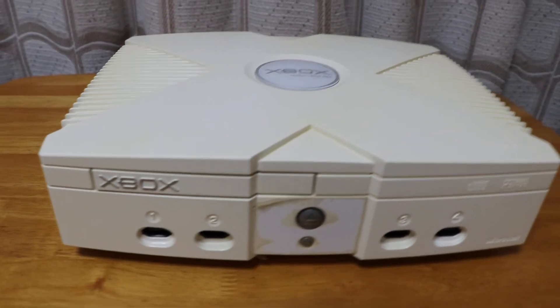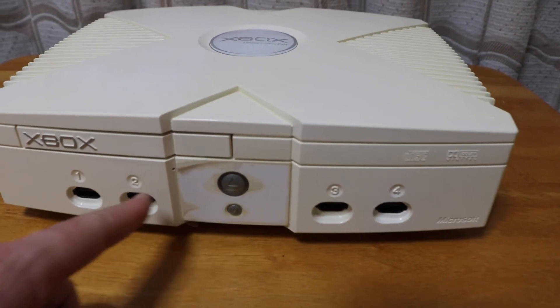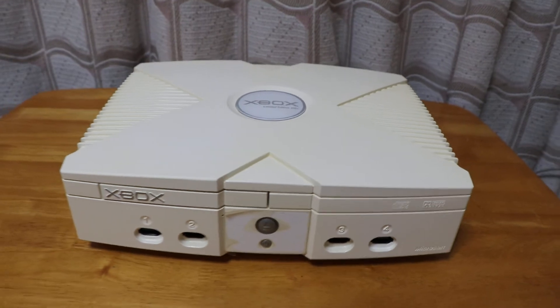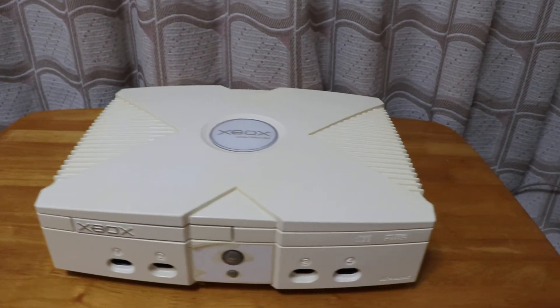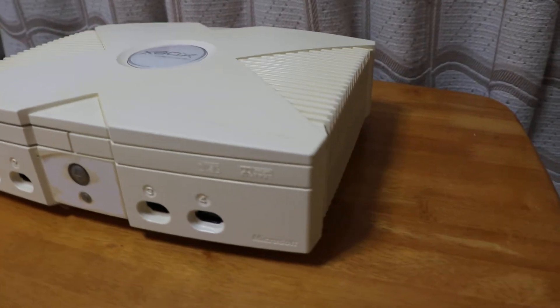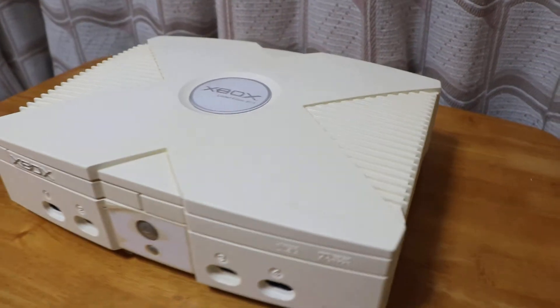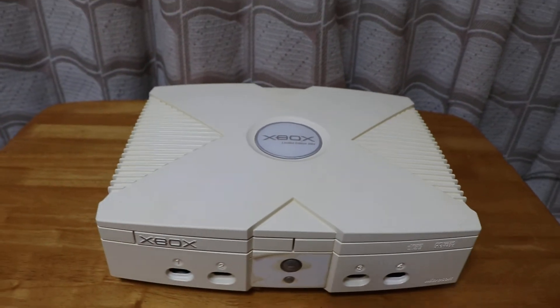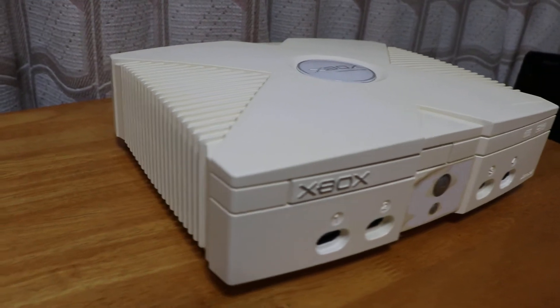There's slight yellowing to it, as you can see here — that's the white, so it's slightly yellowed. But maybe you can retrobrite it; I tried it before and it works.